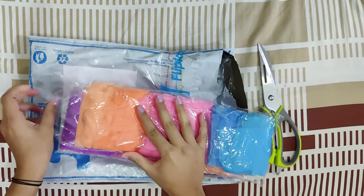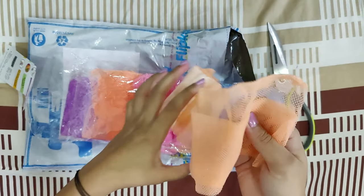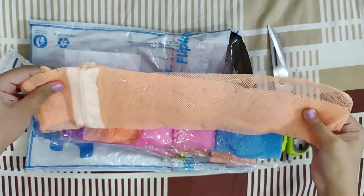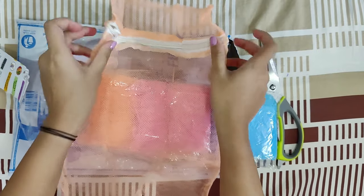These multipurpose bags are very handy for separating and storing different vegetables and fruit in the vegetable compartment of your fridge. They are completely washable bags and can be used to store different items every time.